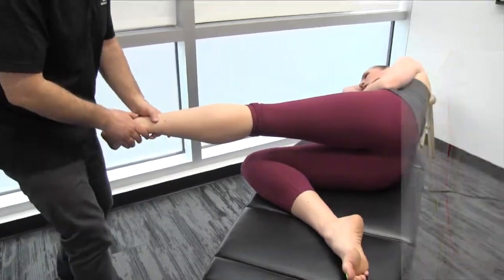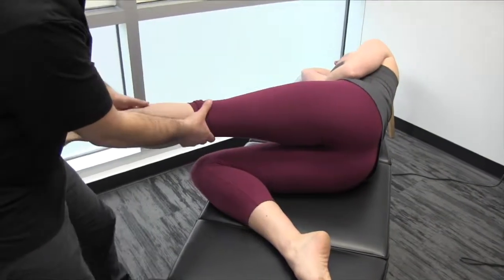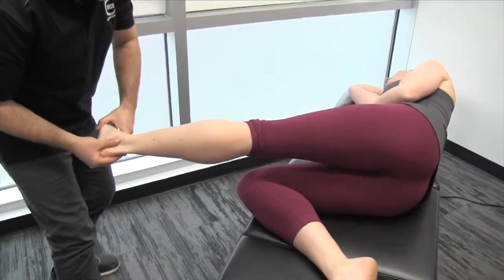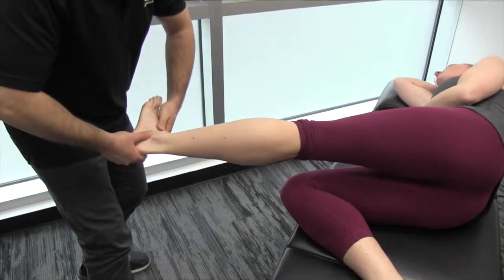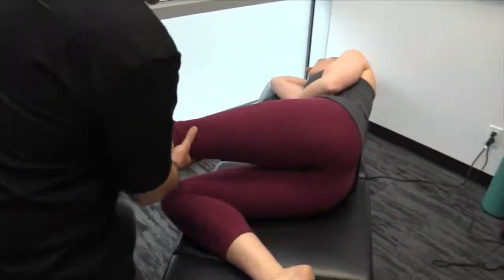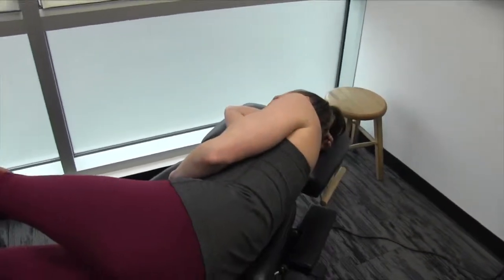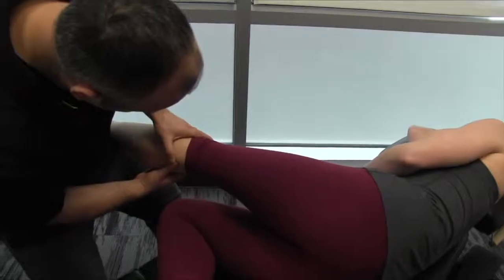We're going to start out with nerve flossing. Our goal is to create hip flexion, knee extension, dorsiflexion of the foot, and then at end range we're going to get eversion of the foot. So we're going to bend your knee there slightly. Nice double thumb contact, and we're going to create some superior tension as we're doing this.